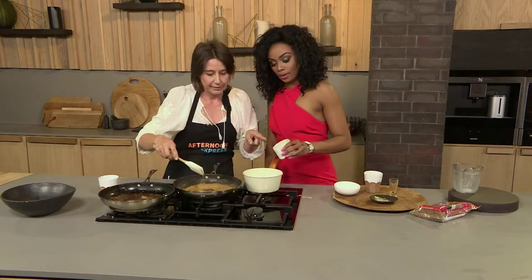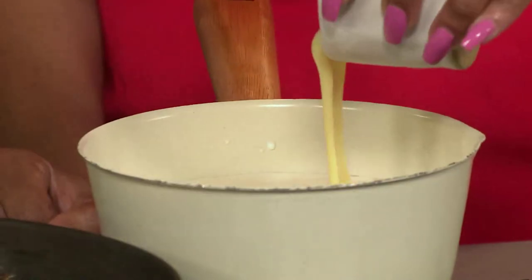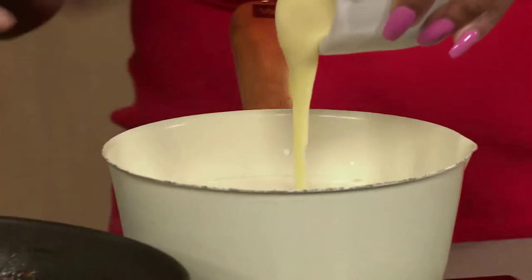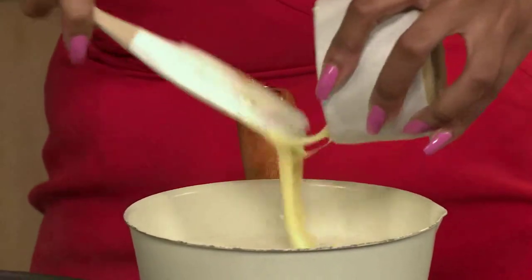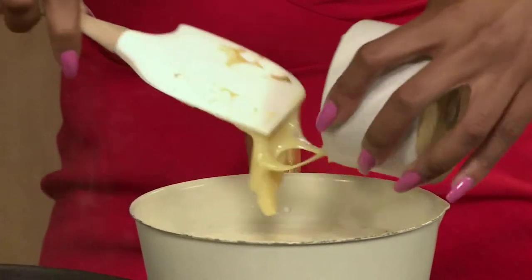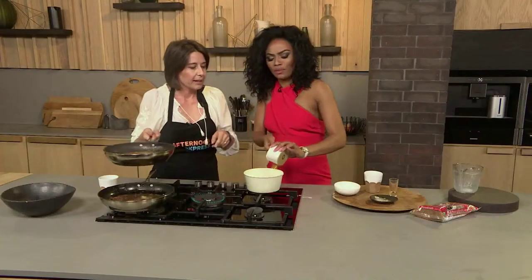About half a can. You just want the condensed milk — tip that in. If you've got an ice cream machine with a churner, you just pop everything into the ice cream machine and leave it there. Then instead of the condensed milk, you use six egg yolks. And then you put it in the churner.